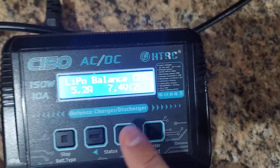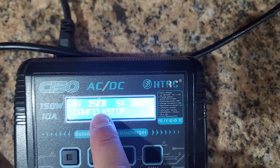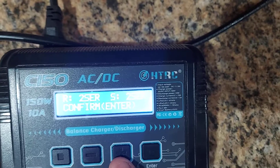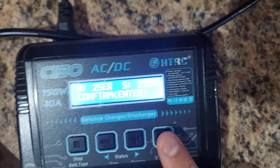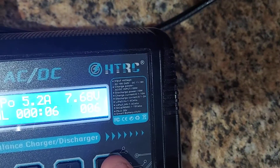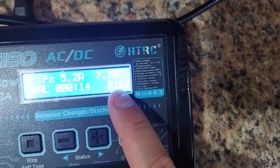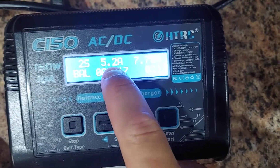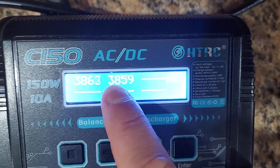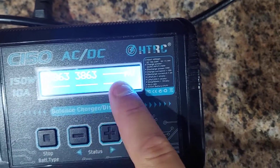It shows 2S, 7.4 volts. If it asks you to confirm the cell count, press play and hold — it'll do a battery check to verify. If you accidentally set it to 4S but it's a 2S, it'll catch that. If everything is correct, hold play again and it'll start charging. While charging, you'll see your time, balance time, milliamps input, voltage, amps, and cell count. Hit plus to view individual cell voltages.